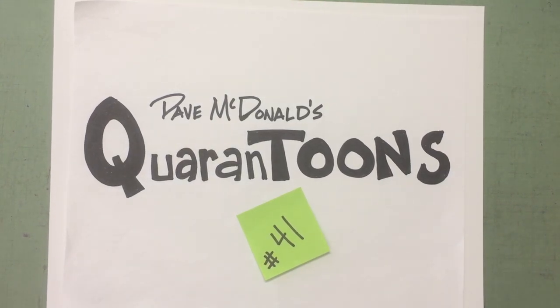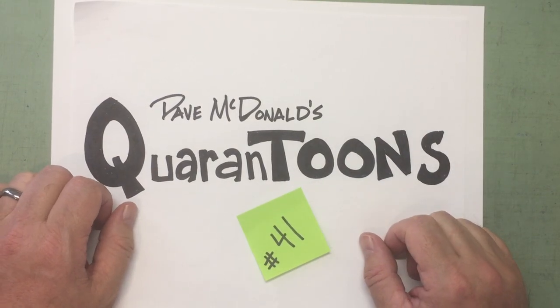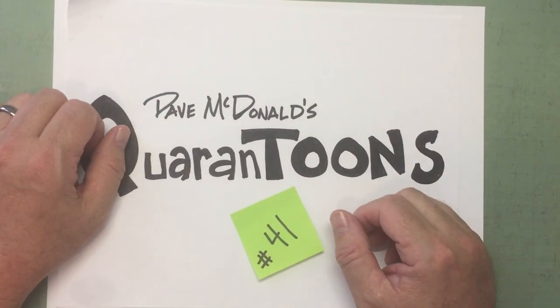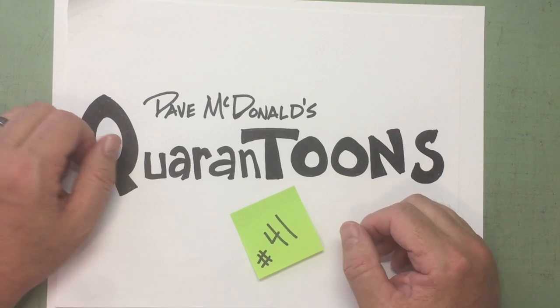Greetings, my Cartooniac friends. Welcome back to Dave McDonald's Quarantunes, where we draw cartoons together, pass the time, and flex our creativity together. I hope you're doing well today.